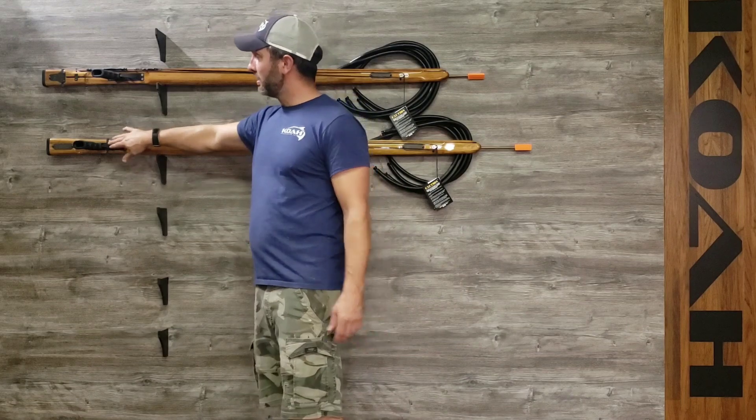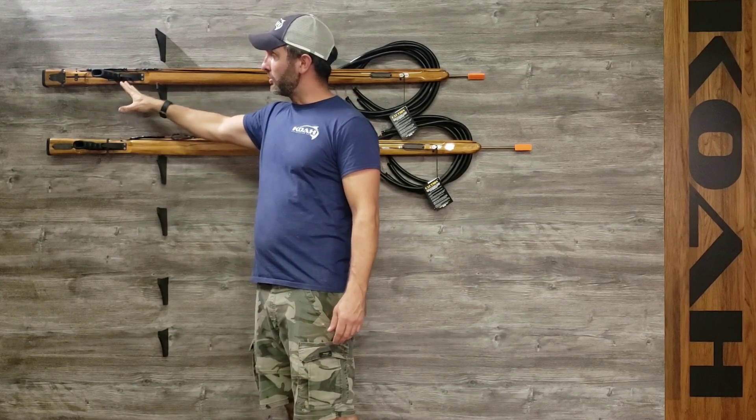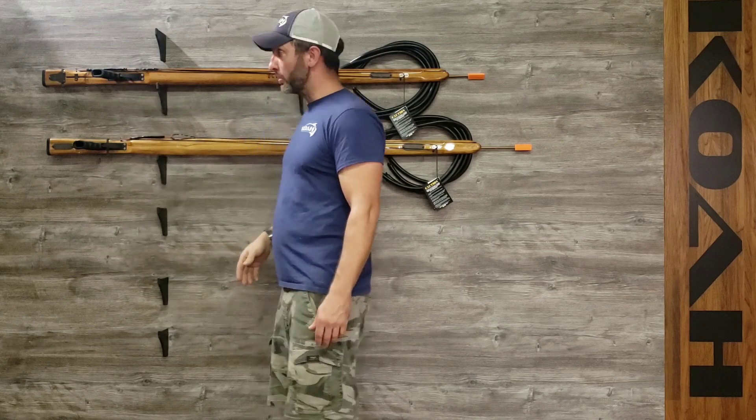They come with an AR base and rubberized grip, so you can change your grip if you want a different grip for your blue water gun.